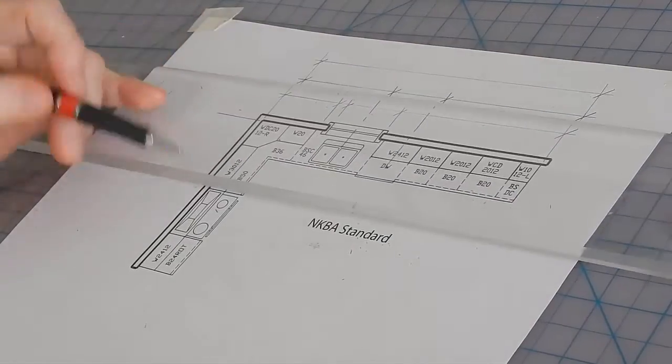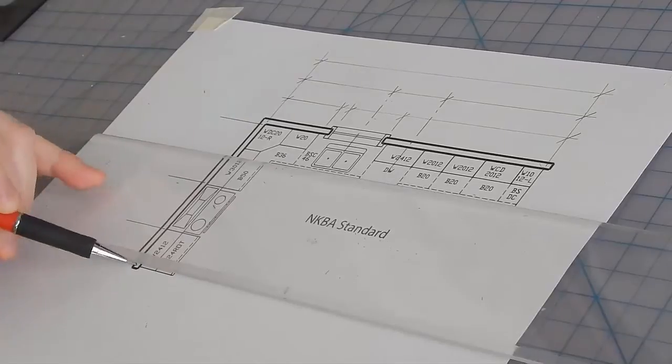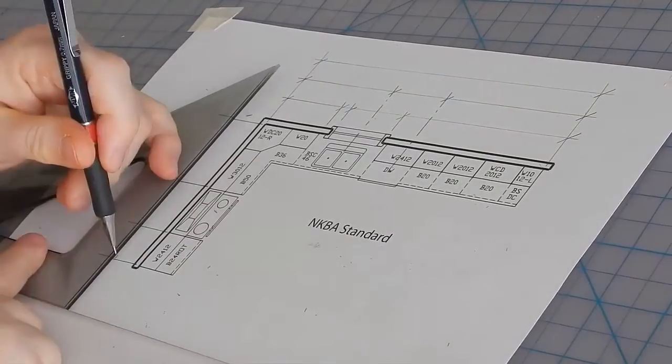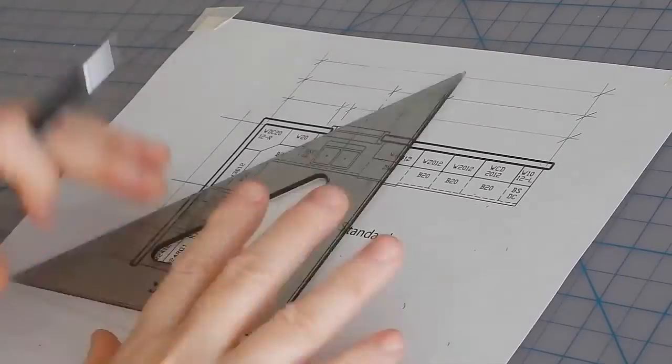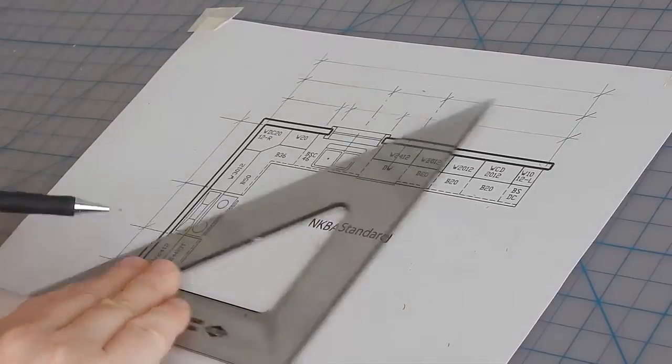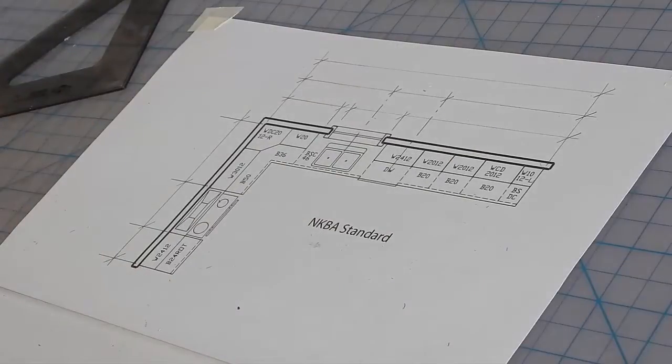To do this wall, we'll also draw three stringers, all half an inch apart. First, we draw that first chunk of cabinets, and the opening between the chunks, and then that last chunk of cabinets.